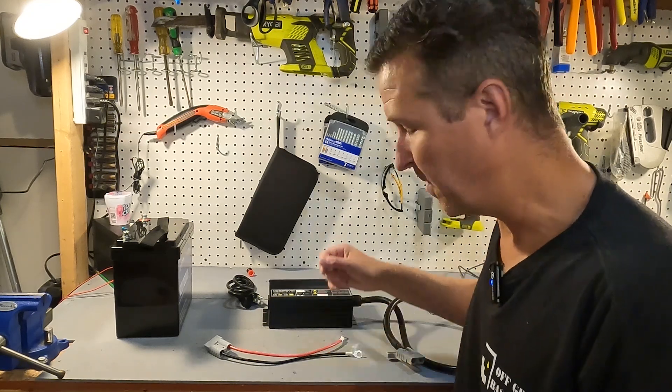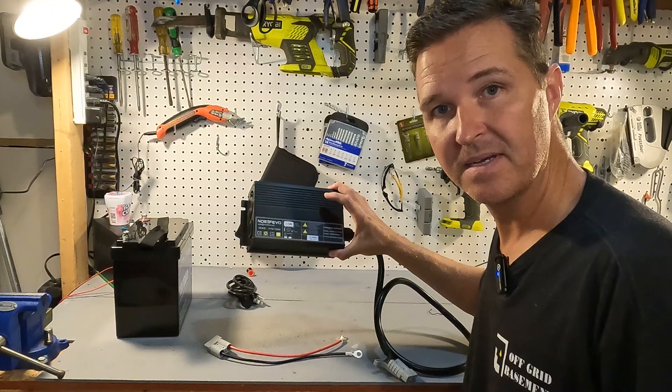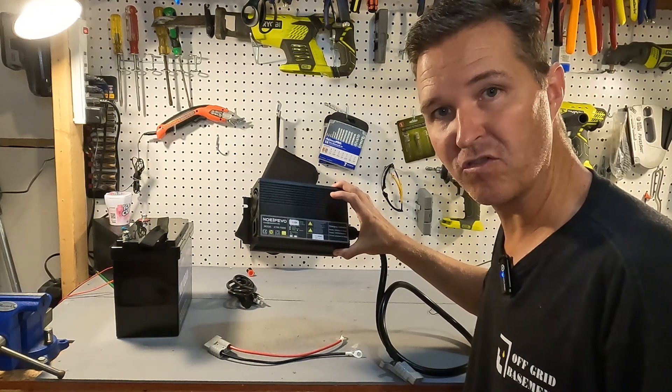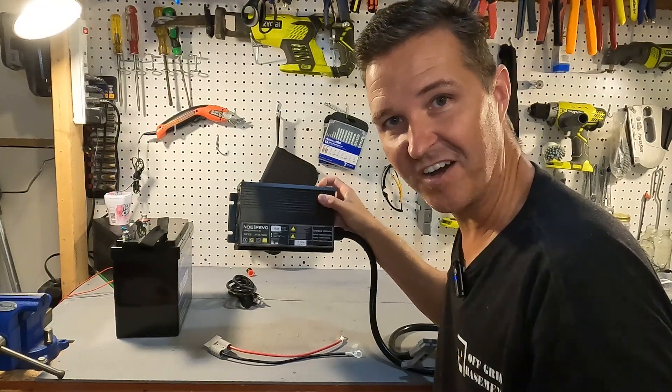Hello everyone and welcome back to the channel. Today we're going to be looking at a 40 amp lithium iron phosphate charger from Noefevo. So let's get started.